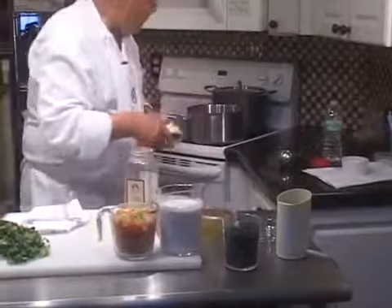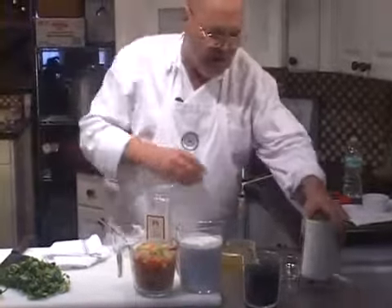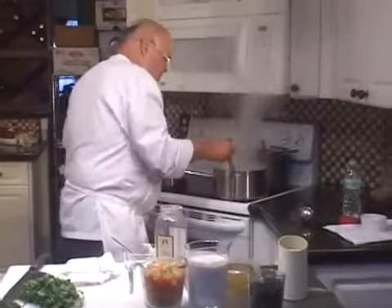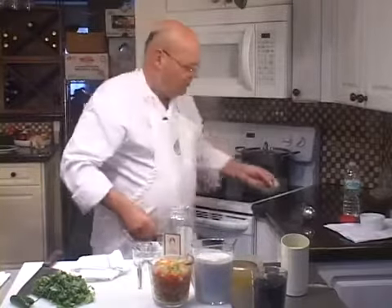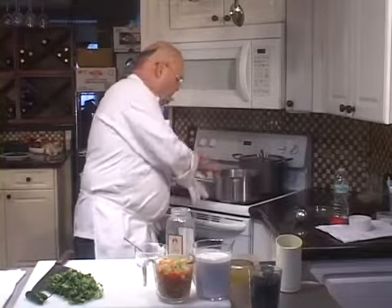I'm going to start by putting the butter in a hot pan, and I'm going to fry the cumin in the butter. One of the things that's very characteristic about Indian dishes is that the spices for the most part are fried in butter before the rest of the foods are added to them. So that is fried, and now I'm going to add the mirepoix.